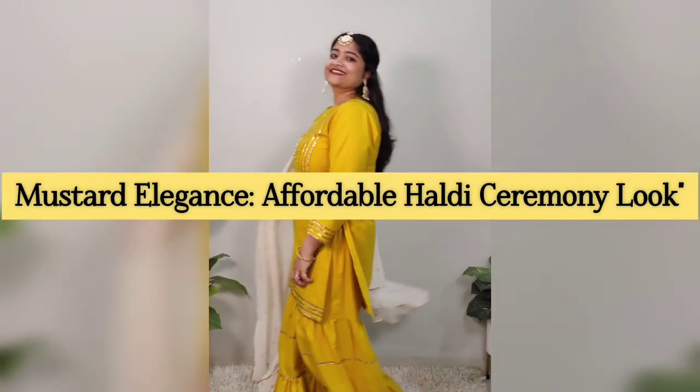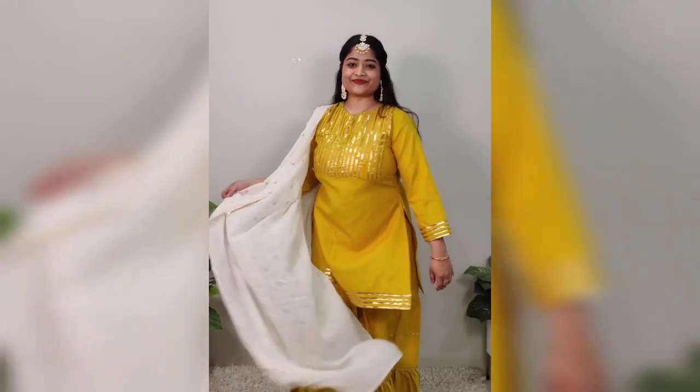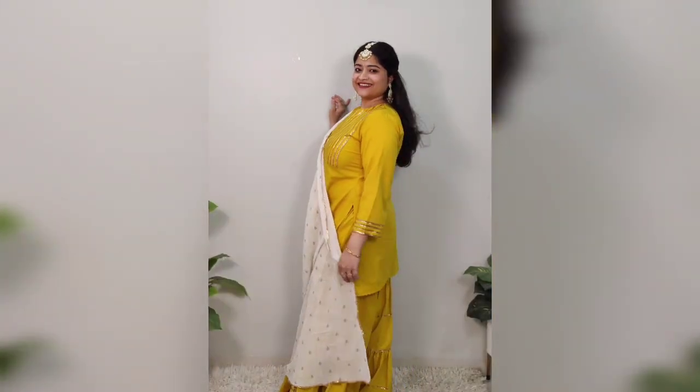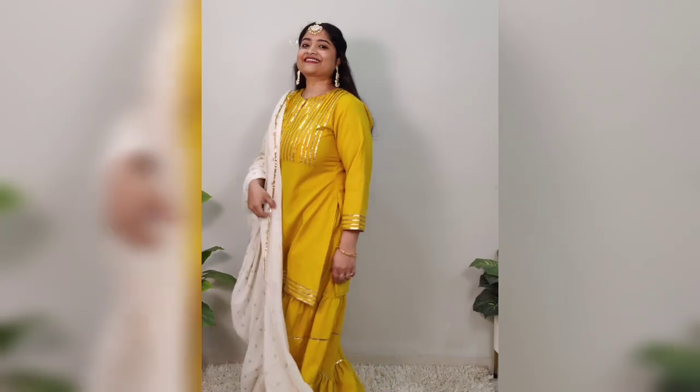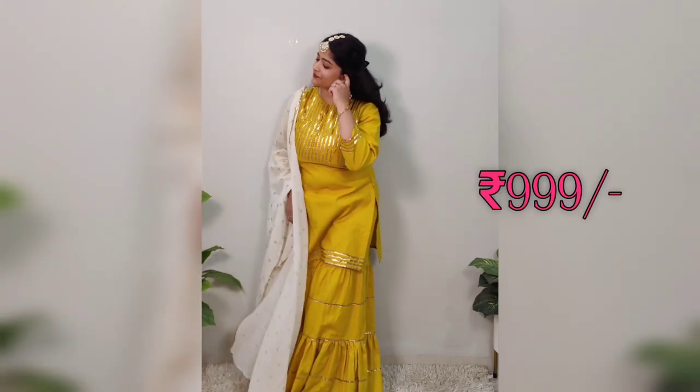I have put together a guest look perfect for the haldi ceremony. Opt for a mustard yellow sharara suit and accessorize with pearl earrings and a mang tikka. I found this stunning sharara suit on Myntra for only Rs. 999.